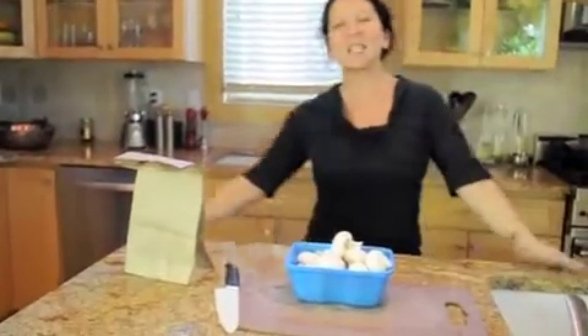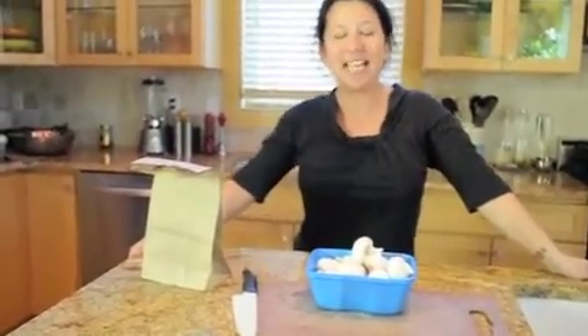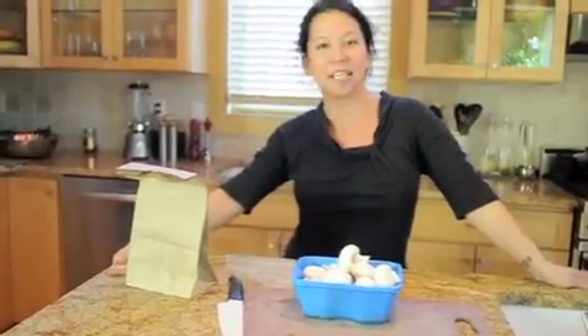Shazam! Hi, it's Natasha with Fridas and it's Frida Friday. Today we're going to go over mushrooms and how to keep them fresh.